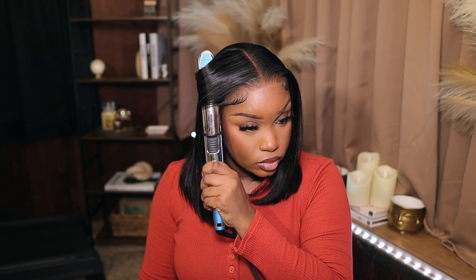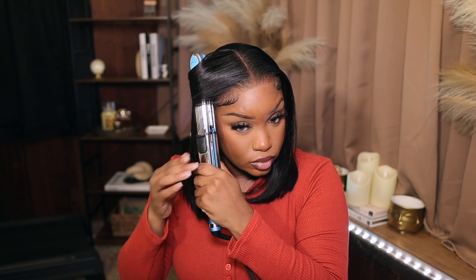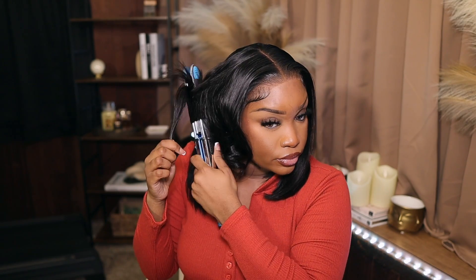I decided to add some curls. I'm like, okay, she's giving what she's supposed to give — but what would she give with some curls? And y'all, I fell in love. I didn't think I was gonna curl it, that's why I started in the front. Normally I would section it off and do it nice and cohesive.